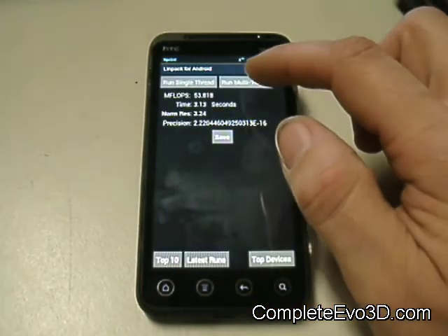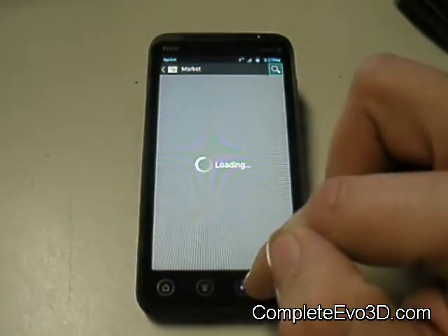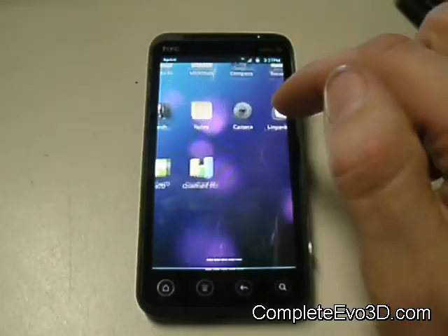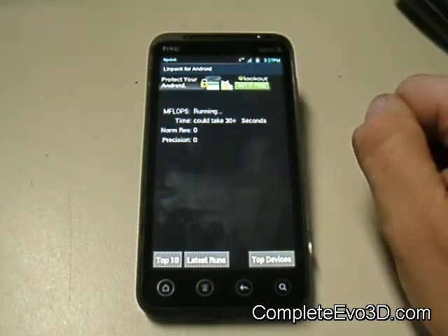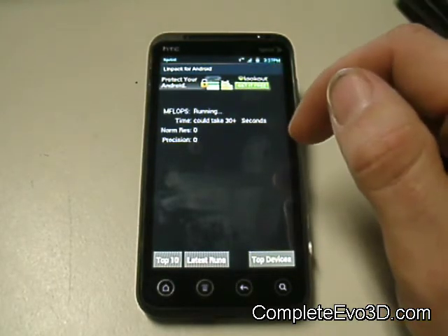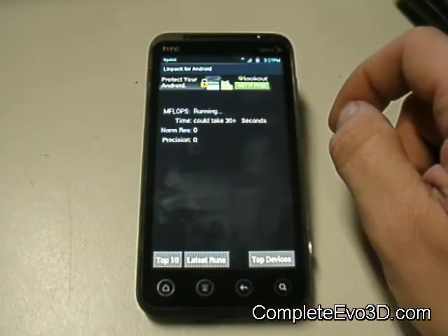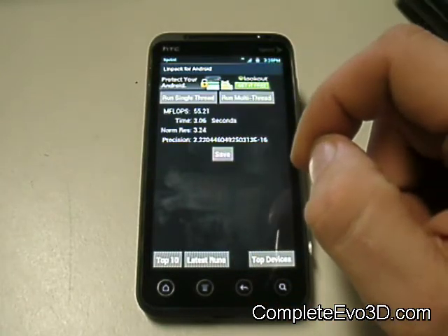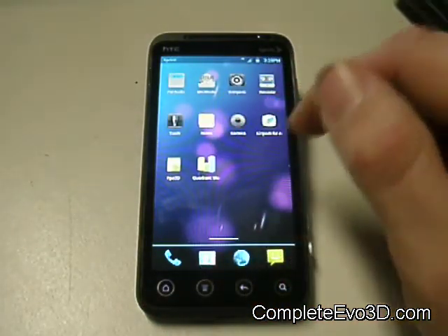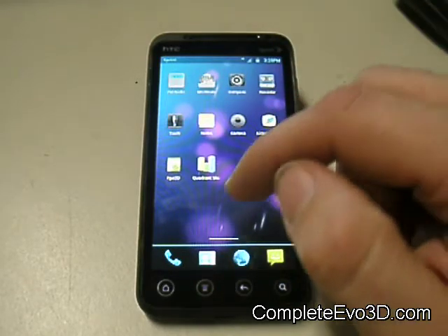I went ahead and ran some LIMPACs on this one. I'm getting a very consistent score on the LIMPAC, within 50 to 55, so it's really smooth and not floating left and right in its speed — very consistent. The Quadrant score I got was about 2400, right off the bat, no adjustments, nothing. It did really good.